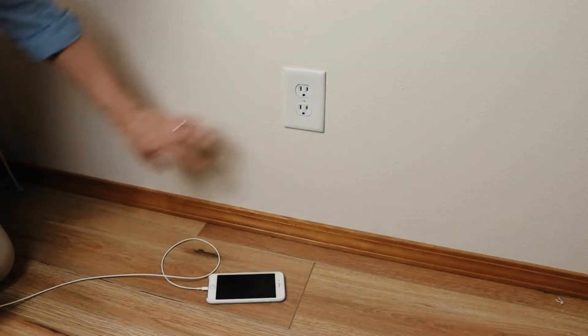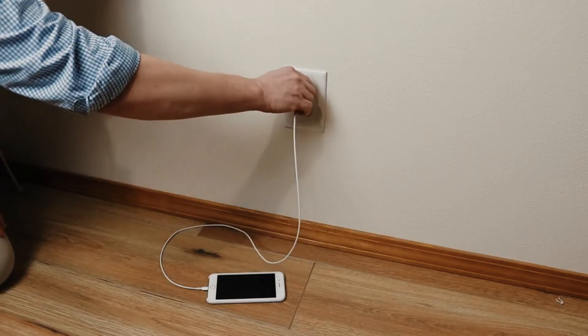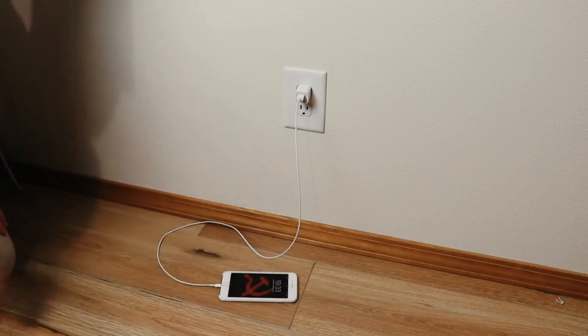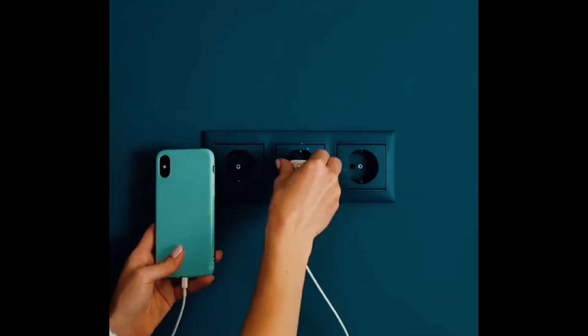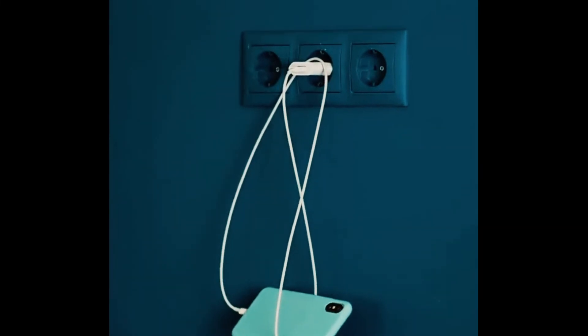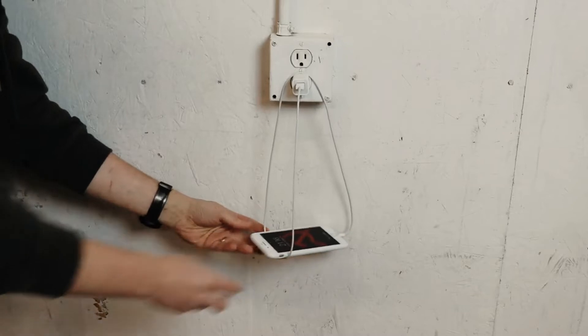This next one is super simple and quick. If you don't know where to put your phone when it's charging and it can't reach the floor or a table, all you have to do is wrap the cable around your phone and the charging block. It should be hanging with no issues, and it looks pretty cool too.